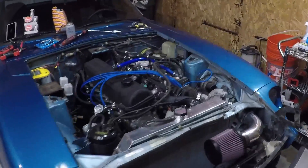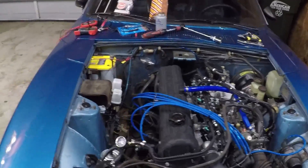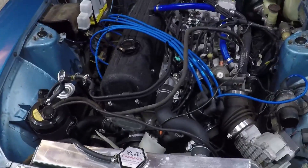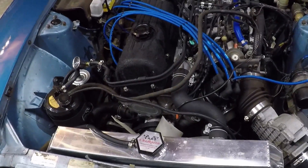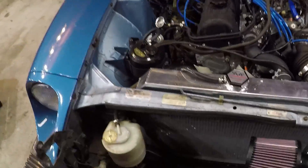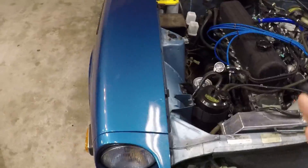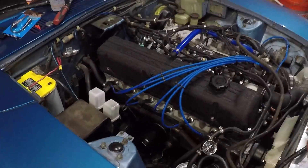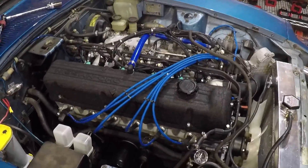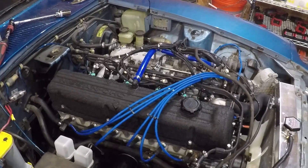Before we start, I should mention that the procedure we're going through today is really meant to be a quick diagnostic — not extensive individual component testing. For instance, with the distributor we're going to check timing, the rotor and cap condition, and the air gap, but we're not going to pull the distributor and try to rebuild it from the ground up. As you go through this, if you find anything faulty or not to spec, you can dig into that component and do more thorough testing.